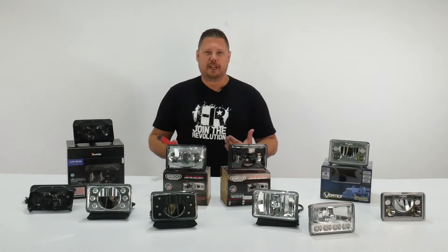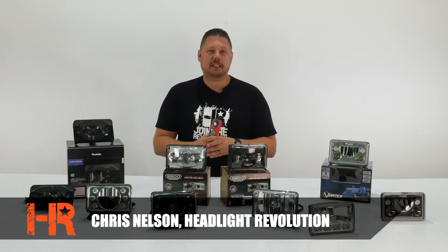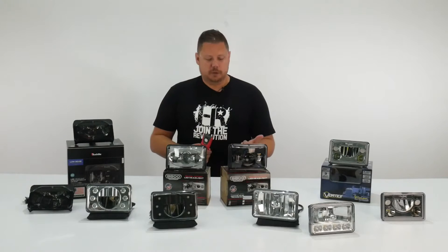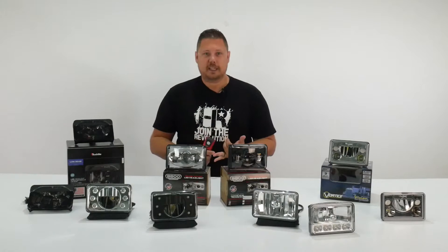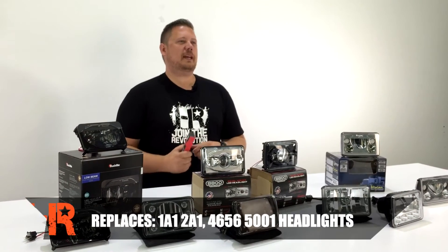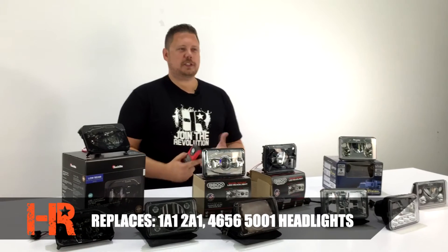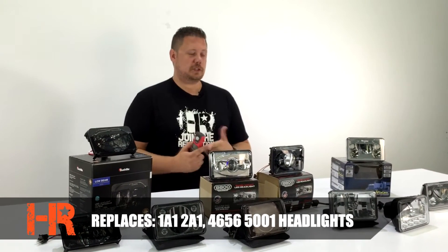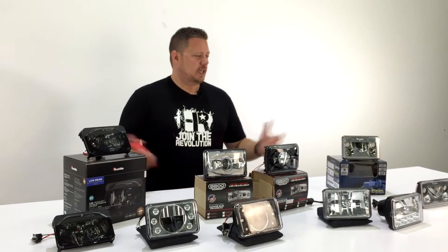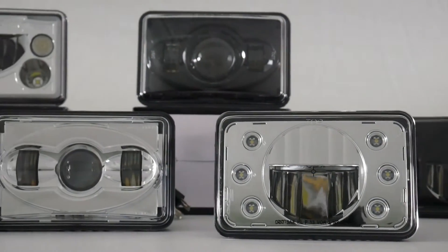If your vehicle came from the factory with 4x6 sealed beam headlight housings, you probably already know that upgrading to an LED type housing is a great way to increase style, safety, and performance of your headlights. Some common 4x6 sealed beam headlight part numbers are 1A1, 2A1, 4656, and 5001. If your original sealed beam headlights match any of those part numbers, something on the table in front of me would be a great direct replacement.